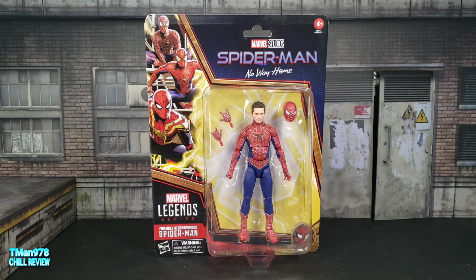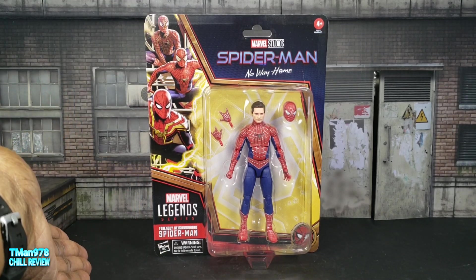Right now we're going to be taking a look at Marvel Legends Series Cardback Edition, Marvel Studios Spider-Man No Way Home, Friendly Neighborhood Spider-Man.